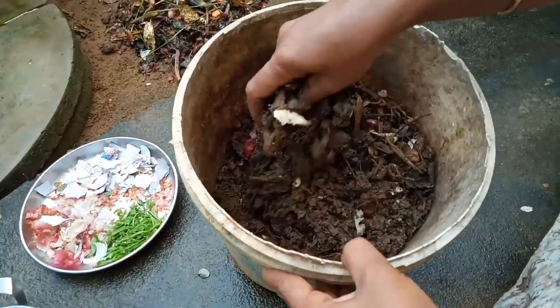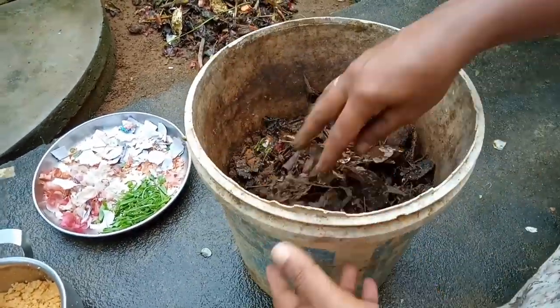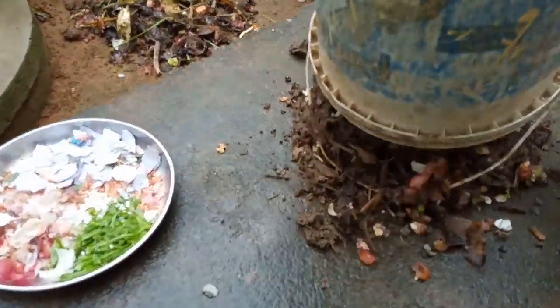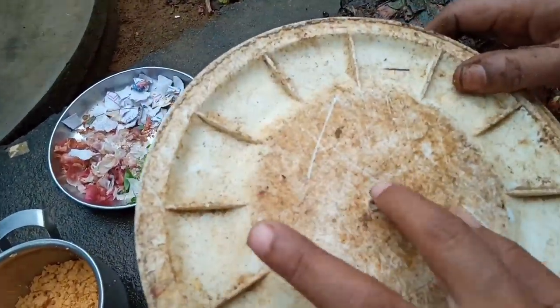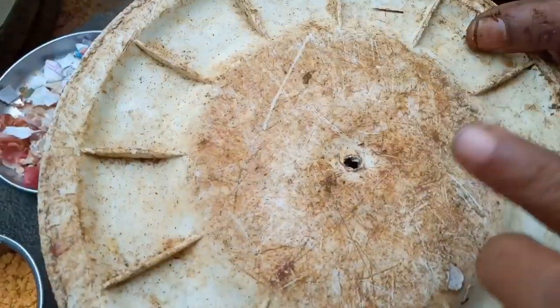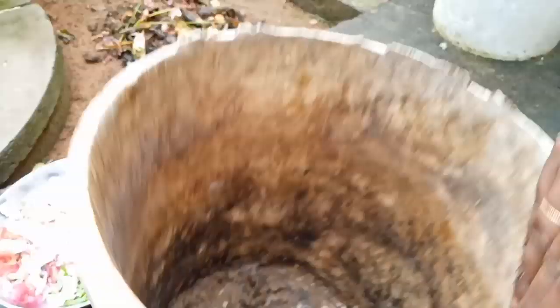Then I'm going to put the paste in. Let's start the paste. Here we go. I'll put a hole in the paste. I will put a hole in the bucket. I will put a little hole in the hole. I will put a little carrot root.